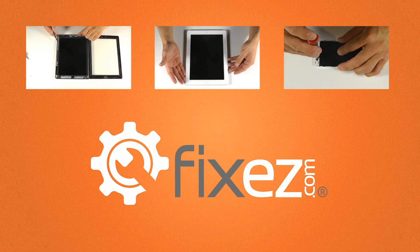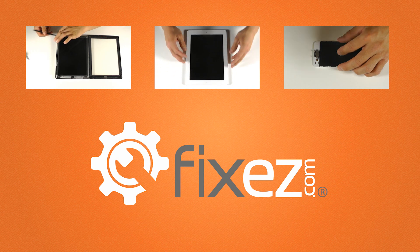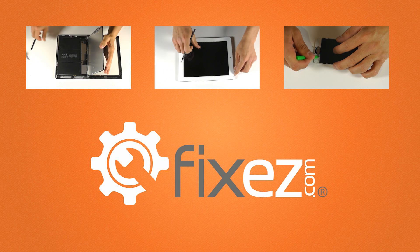All of the replacement parts and tools that you've seen in this video today are available at www.fixeasy.com.